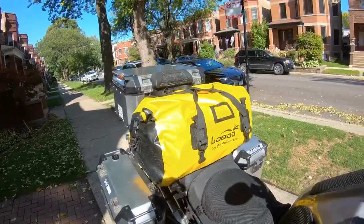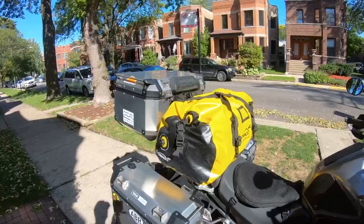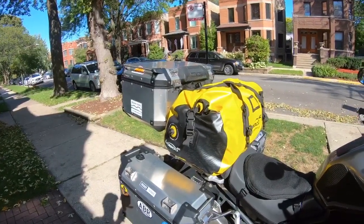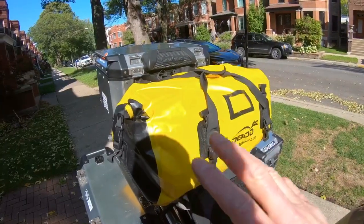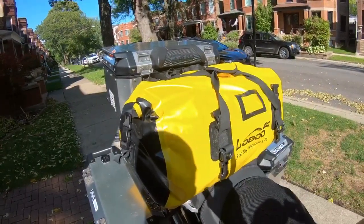Then of course I have the tent roll — this is my Loboo duffel. For you haters out there saying 'what are you doing Wayne, you're bringing the entire kitchen sink' — well, I've been traveling this way for a long time and it works for me. This contains my tent, sleeping bag, pillows, cot, and everything else I need.